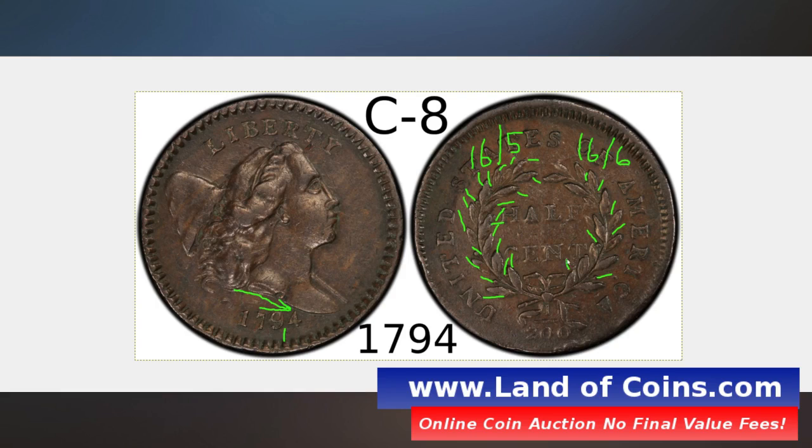On the right side, you need 16 leaves with 6 berries. Counting the berries: 1, 2, 3, 4, 5, 6. Counting the leaves: 1 through 16. So you've got 16 leaves and 6 berries on the branches on the right side. That's how you identify a C8 1794 half cent.